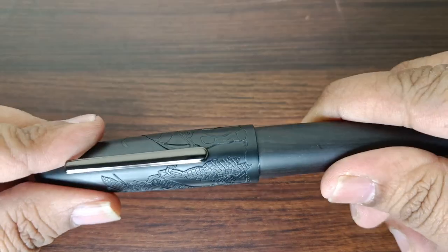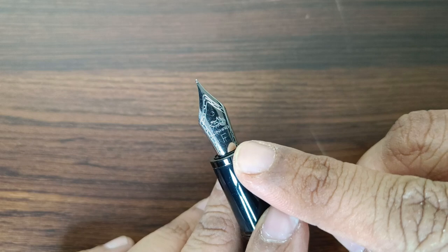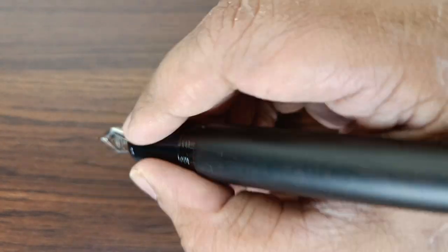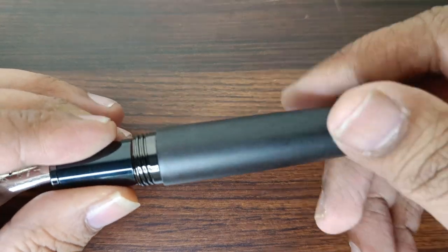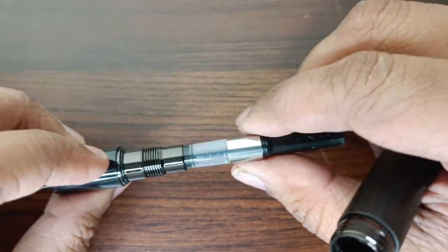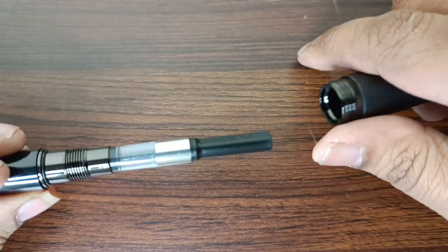Once you uncap it — it uncaps in around one and a quarter rotations — you have this beautiful pen with a nice fine steel nib, black grip section. It's mostly metal, though underneath parts may be plastic. It's extremely comfortable to hold, especially for people with big hands. The threads are very smooth — they don't dig into your fingers. It comes with a Jinao-branded plastic converter that you put inside the pen and you're good to go.